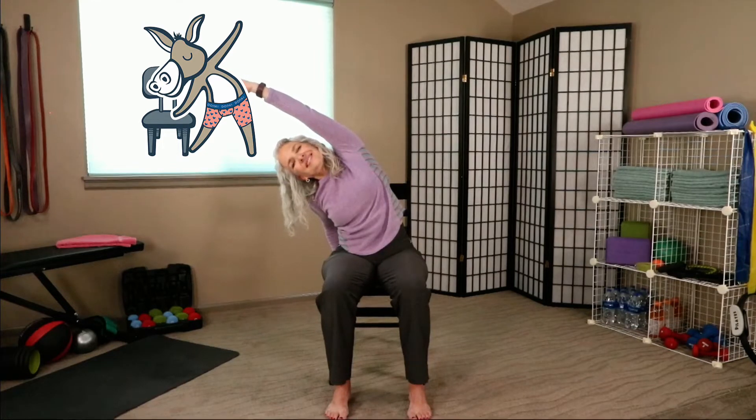Should feel good. One more breath here. Let's come up — very, very good.